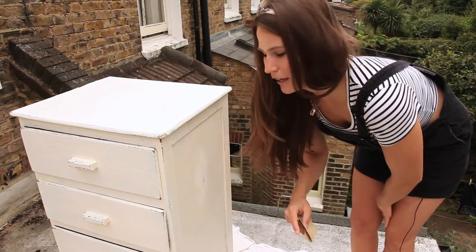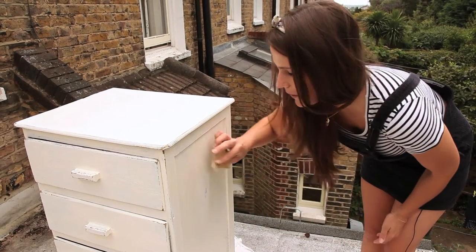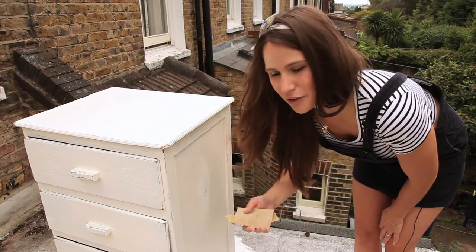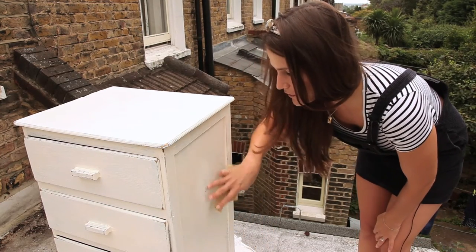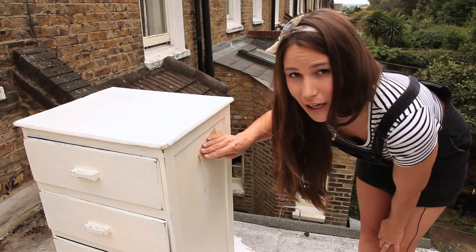When you want to do some of the side panels, it's really simple — exactly the same. Get a flat piece of sandpaper and just really gently go over one area a little bit more than others. You don't need to go over the whole thing, but choose an area and just gently go over it until you get the effect you like.